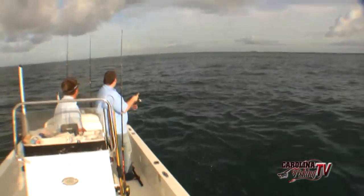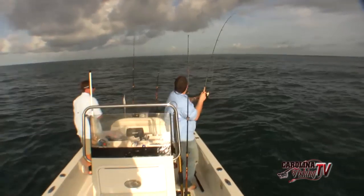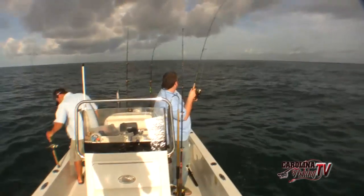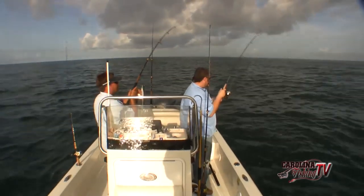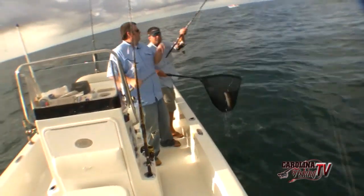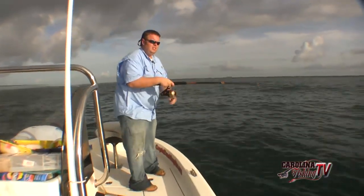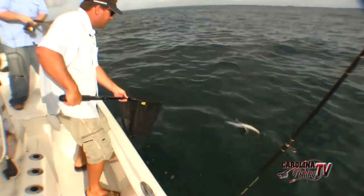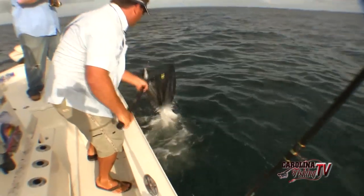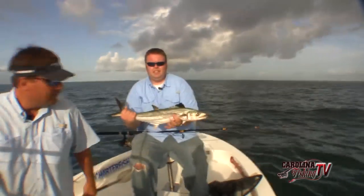They're still breaking behind the boat, about 20 yards back. Got a double. Let's fight this fish - you have to go down, run down there. There is a king or Spanish - big Spanish. Another nice Spanish, that's about a four and a half pound Spanish right there - good job.